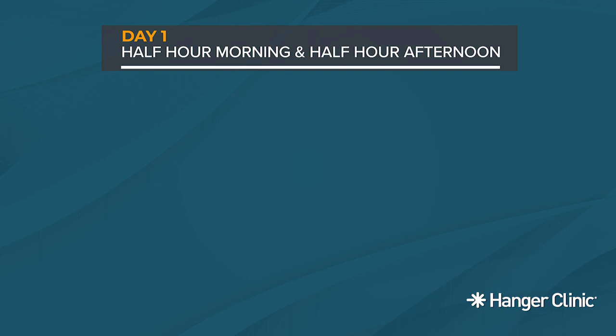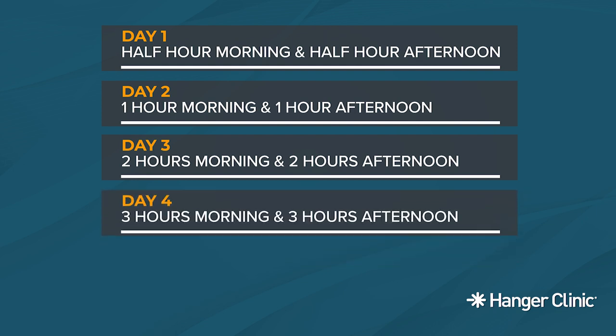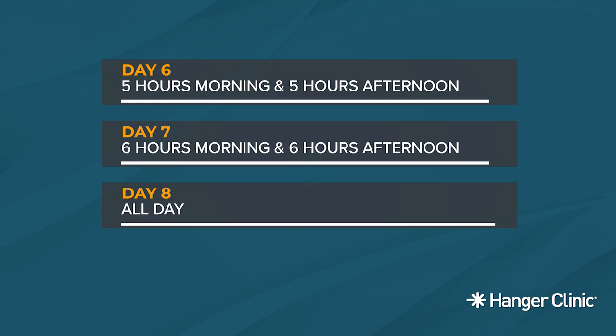A typical wearing schedule may look like the following: Day one, half hour morning and half hour afternoon/evening. Day two, one hour morning and one hour afternoon/evening. Day three, two hours morning and two hours afternoon/evening. Day four, three hours morning and three hours afternoon/evening. Day five, four hours morning and four hours afternoon/evening. Day six, five hours morning and five hours afternoon/evening. Day seven, six hours morning and six hours afternoon/evening. Day eight, all day.